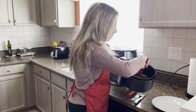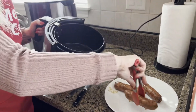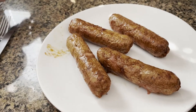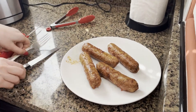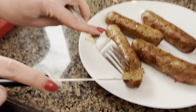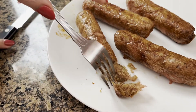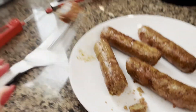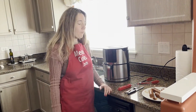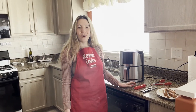Now let me take them out of the air fryer. Looks so good! Let's try it — I'm so excited. See, the inside is perfectly cooked. They taste so delicious and it was so easy to make them.